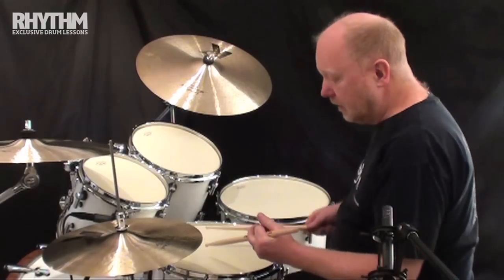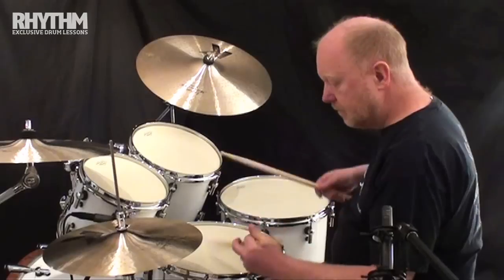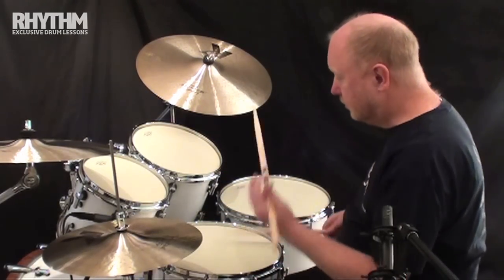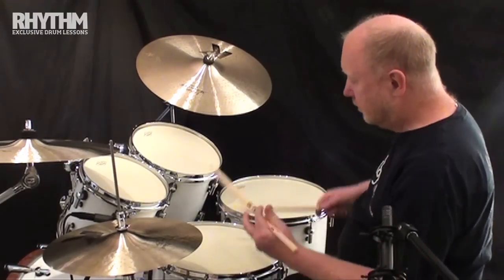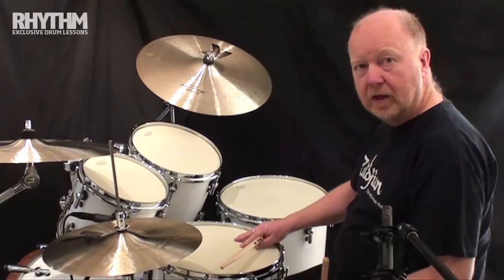So let's play a seven stroke roll this way. And then accent the second note. Accent the third note. And the last note.